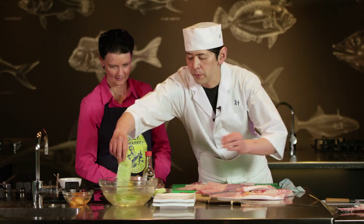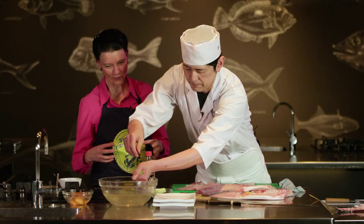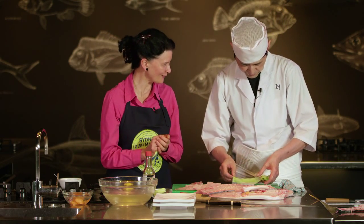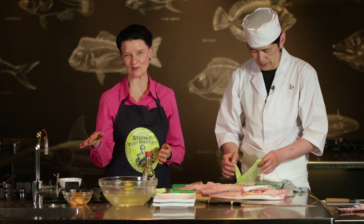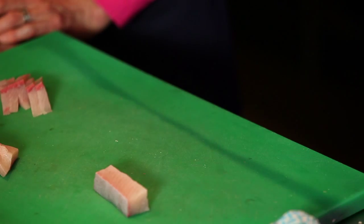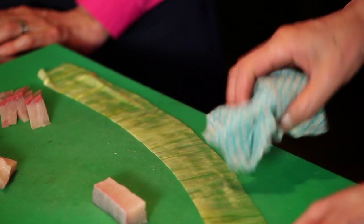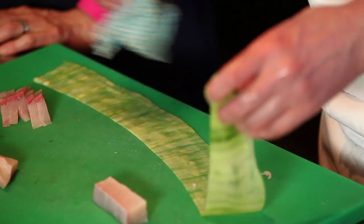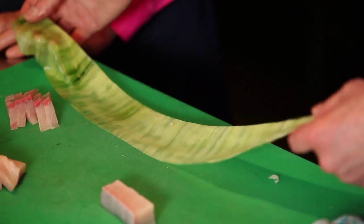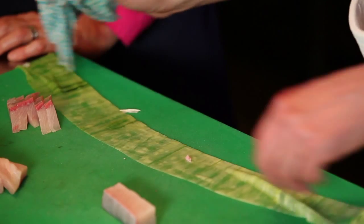I prepared the cucumber before. So one long continuous piece of cucumber cut by hand with a very sharp knife — need a sharp knife. Don't try this at home! So you've soaked this in salted water? Salted water — the same flavour as sea water. So if you do want to try this, 30 grams of salt to a litre of water would make sea water. If you want to practice, please come to my restaurant.